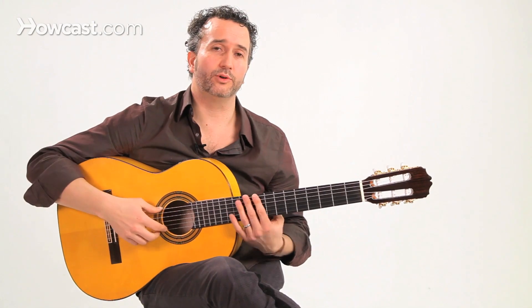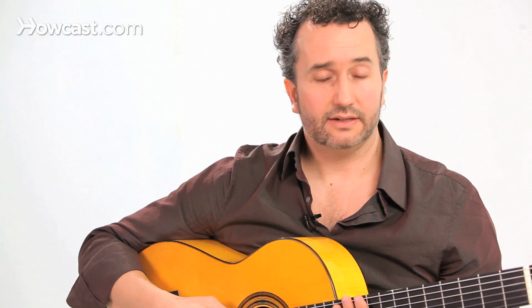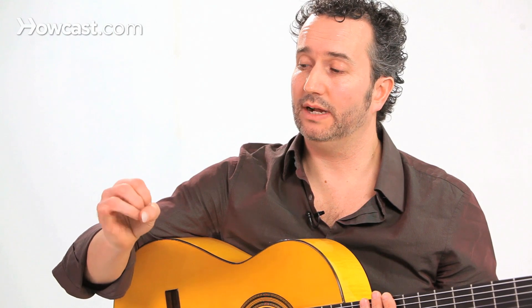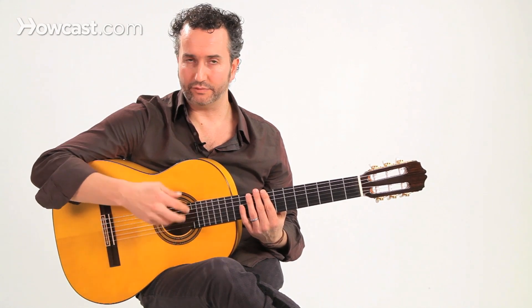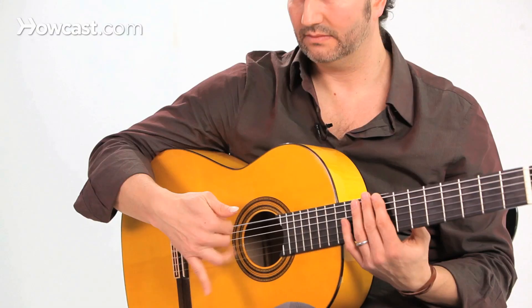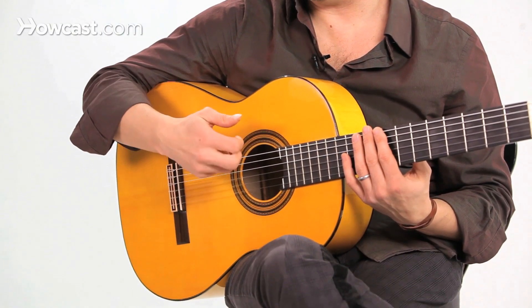So this is a more approachable style of rasgueado, and this is the one used mostly by classical guitarists or maybe flamenco guitarists that are not so professional, because the fingers don't shoot out from the thumb like in the previous one. It's a movement from your wrist and the fingers just kind of drop down on the strings like this. Also you can have your thumb coming up.